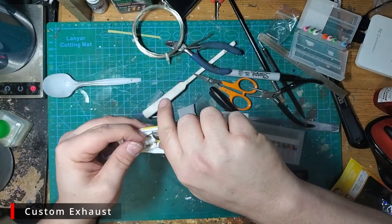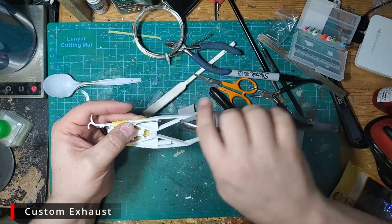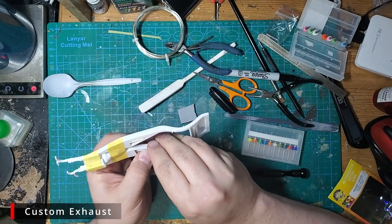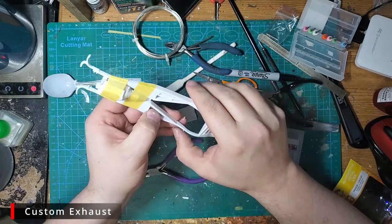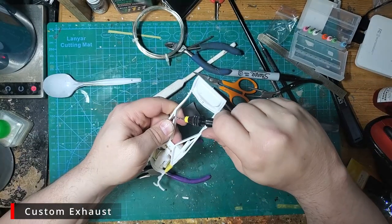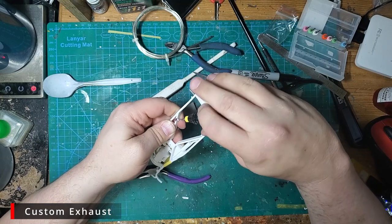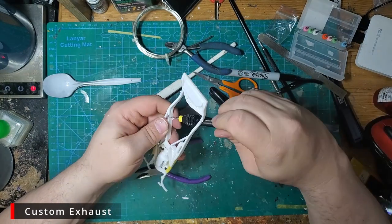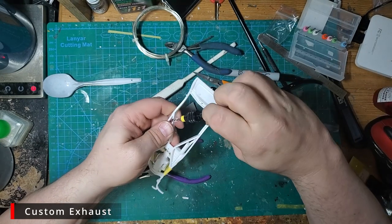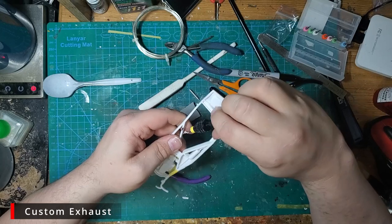We are going to need a few tweaks here and there. Now we want to test fit our muffler. Drilling the frame at the back of the muffler is a little harder as it's on an angle. I'm going to drill as best I can on the angle, then use a round file to widen the hole and straighten it so the wire can pass straight through the frame into the muffler.